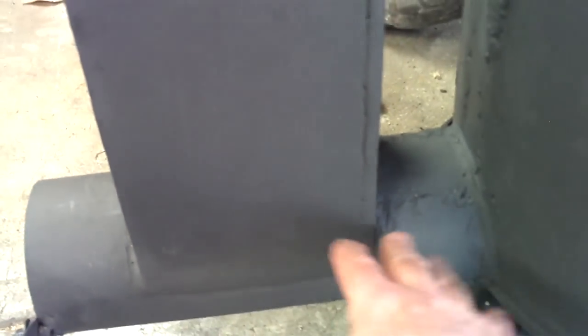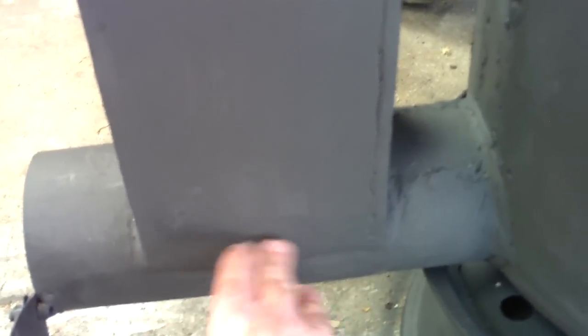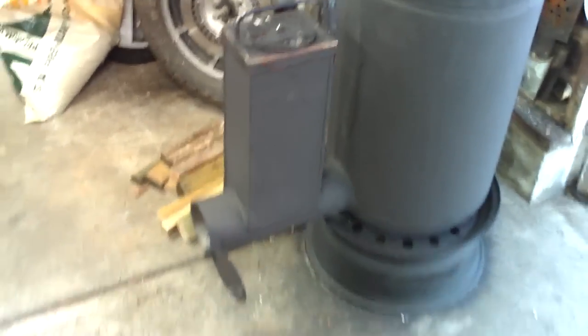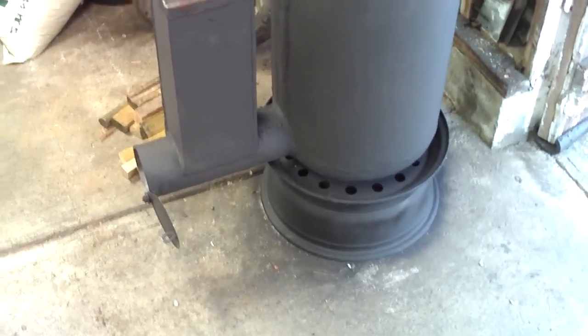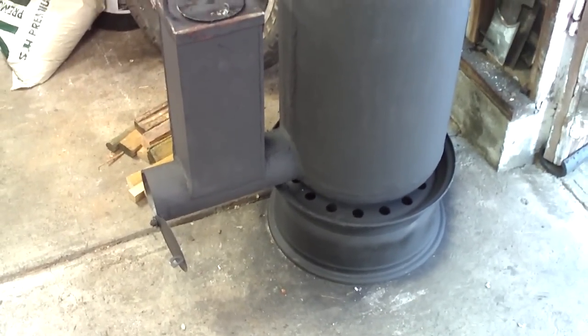I get heat not only off the top of this stove but also down here at the bottom, because the fire is actually here and then shooting over and then up. So I'm getting a tremendous amount of heat generated off of this. This is out in the garage — obviously cement floor, so really no fire danger.